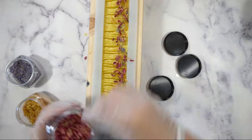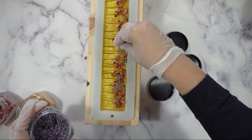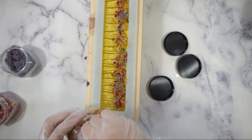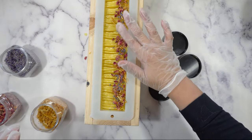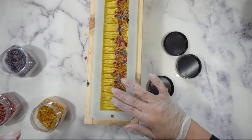When I'm all done decorating the top, I just set it somewhere where it won't be disturbed. I put a piece of cardboard over the top, and then over that I put a big dry towel. And I let it sit for about 24 to 48 hours, and then I take it out of the mold.